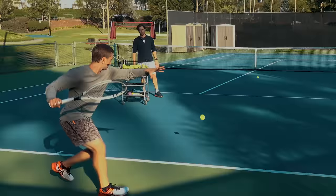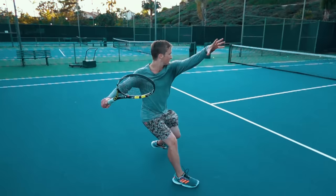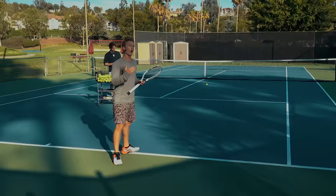Does your forehand feel very tight or really weak? The secret to generating that very fluid, effortless whip-like force while creating your racket flip has everything to do with exactly what we're going to master right now in drill number two.